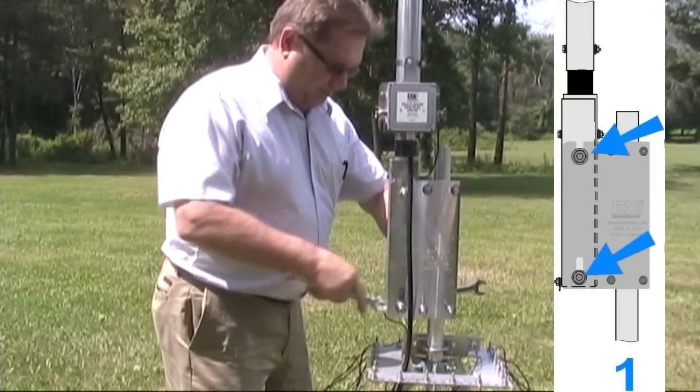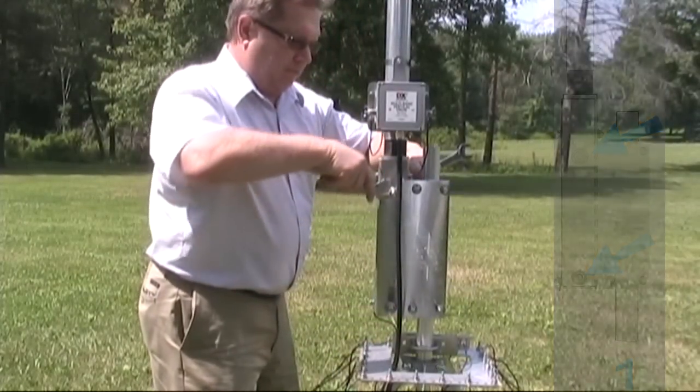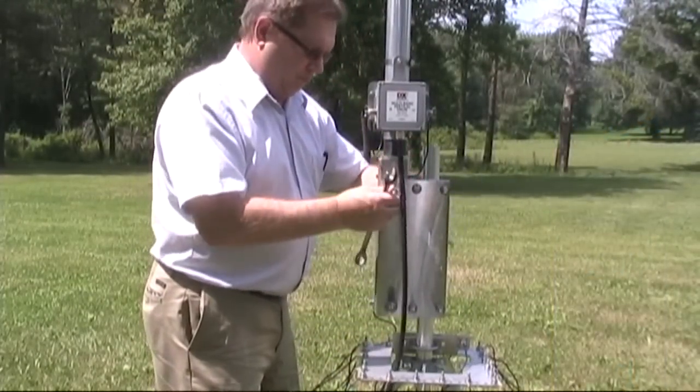The bolts holding the antenna in place are only loosened, not removed. This makes the DX Engineering safety tilt base safer than other competitors' tilt bases.